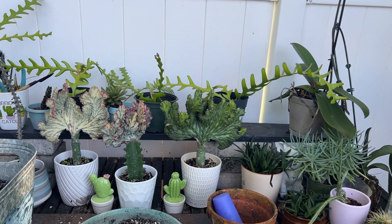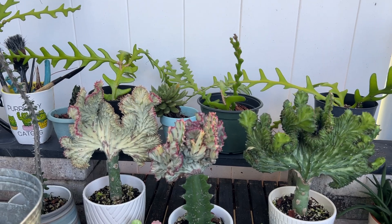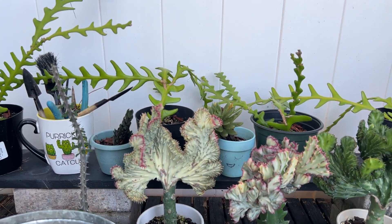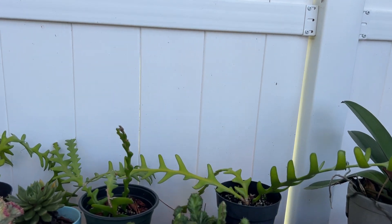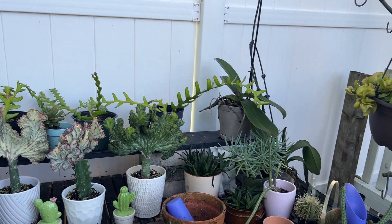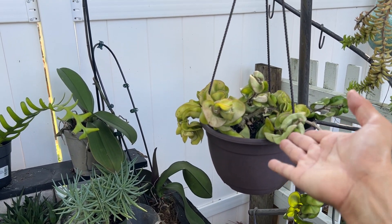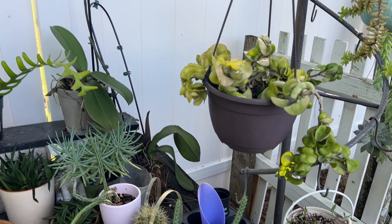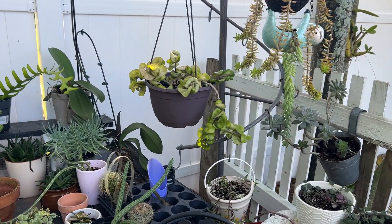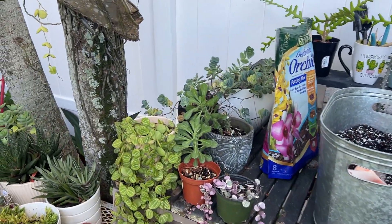You clean it and then you make it all messy again, but that's how it is. Here are some of my crested euphorbias — aren't they beautiful? They look amazing. And my rickrack that I have propagated all over the place looks good. This Hindu rope — with all the rain it's been getting — it won't look good. I'm thinking maybe when it gets cooler, I'm going to cut all the roots out and just let it start over again; maybe it'll get better.